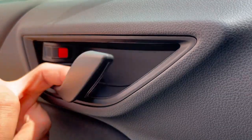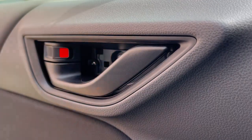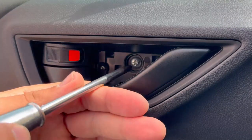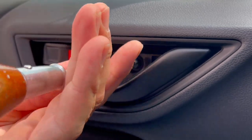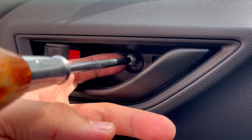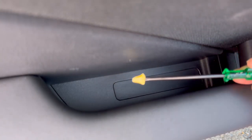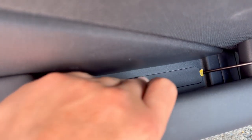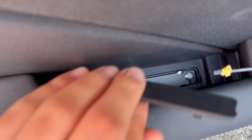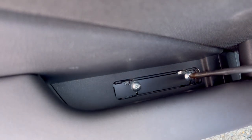We're gonna start with the door lever — behind it there's a cover, so use your pry tool and pry it out. Next, remove the screw with a Phillips screwdriver. On the bottom part of the door handle you'll see a cover — use a flat screwdriver with masking tape on it to avoid scratches. After prying it out you'll see two screws; simply remove them with a Phillips screwdriver.